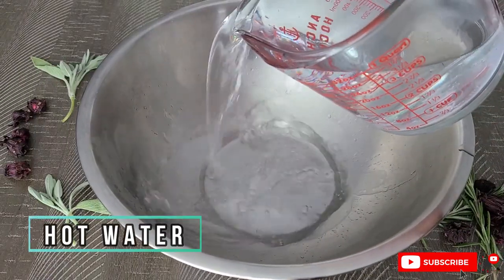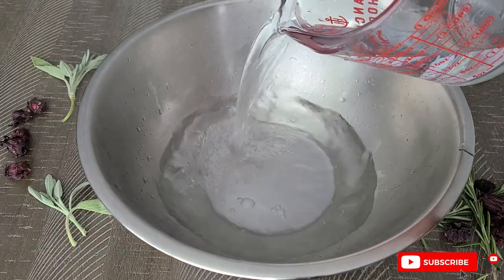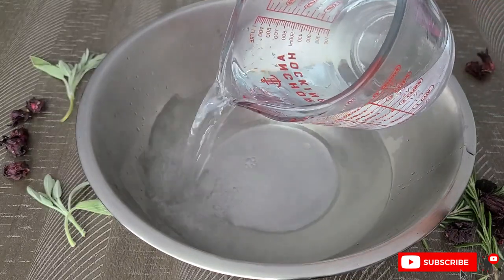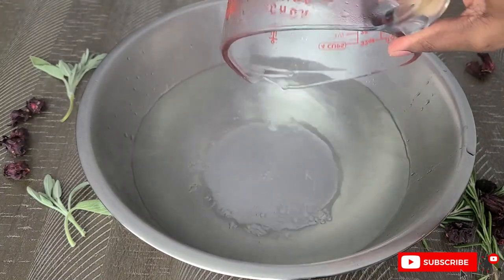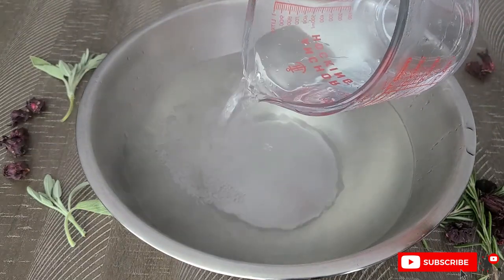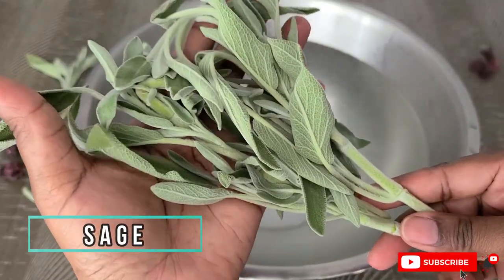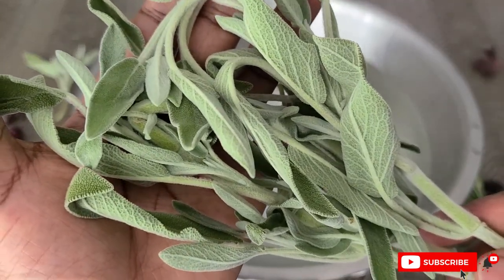To make our herbal hair tea, you want to start off with hot water. Use as much as it takes to cover the lengths of your hair — if you have shorter hair you don't need to fill your container all the way up. I do have pretty long hair, so I'm going to fill it pretty much all the way up. Our first ingredient is sage, and sage not only prevents hair loss but also helps to rejuvenate and strengthen the hair follicles.